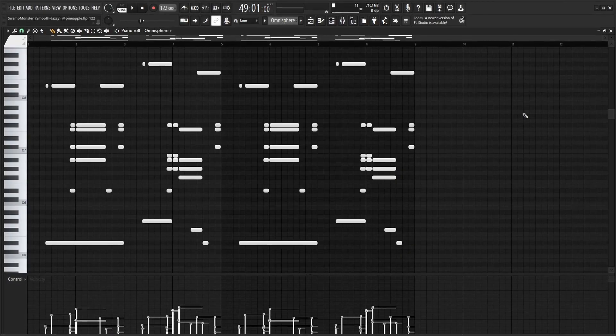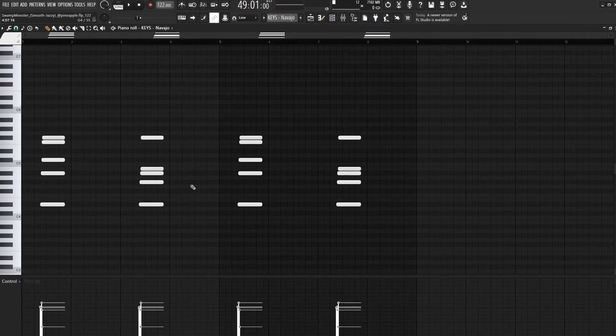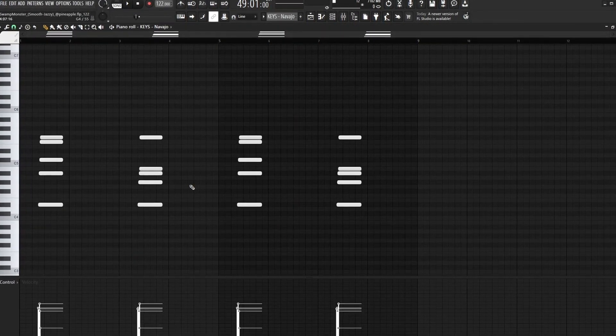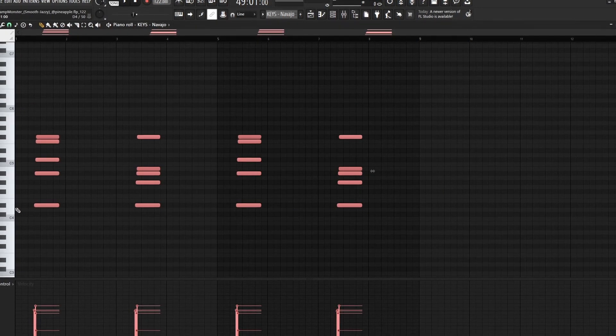The reason I grouped these three sounds together is because they use pretty much the exact same MIDI pattern. Hopping over to the Omnisphere preset, the MIDI is the exact same — I just removed the first chord. Then for the key sound, again it's the exact same thing, except I deleted everything except that first chord and offset it a little bit.